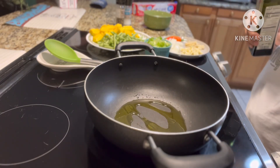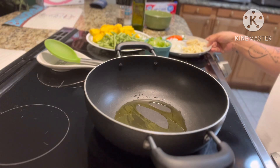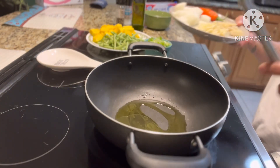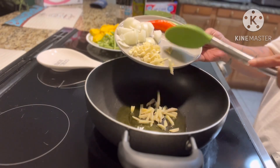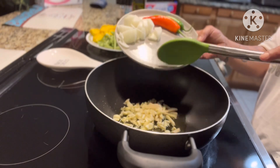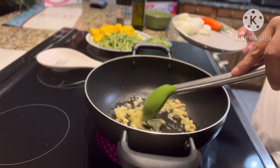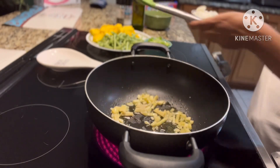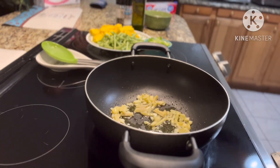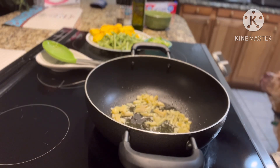You can use any kind of oil. Then you're gonna put the garlic and the ginger. I love ginger, especially when I'm cooking with coconut milk, and lots of garlic. You just sauté for maybe a few minutes, or it's up to you. I like when I can smell the garlic and the ginger.